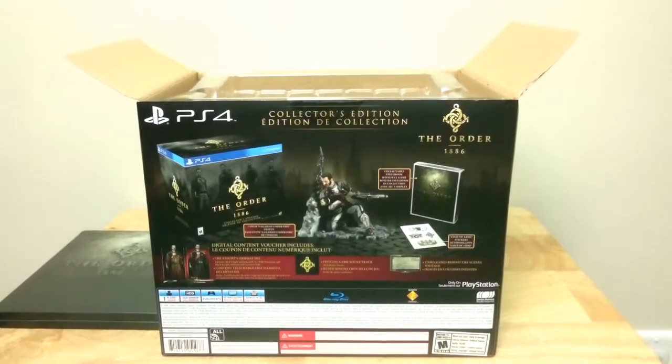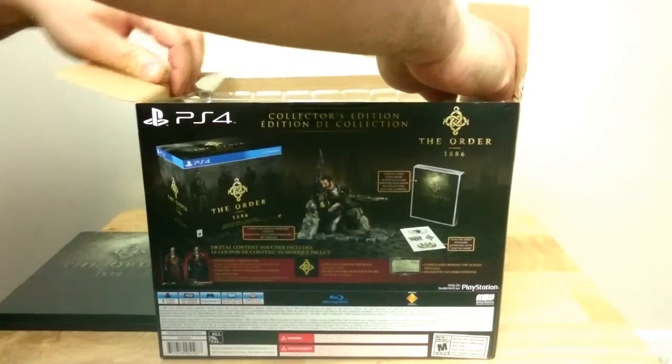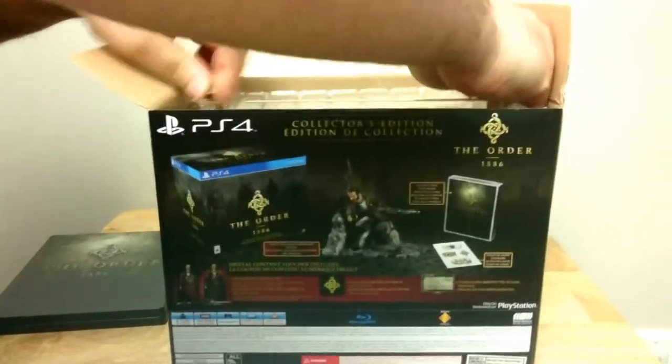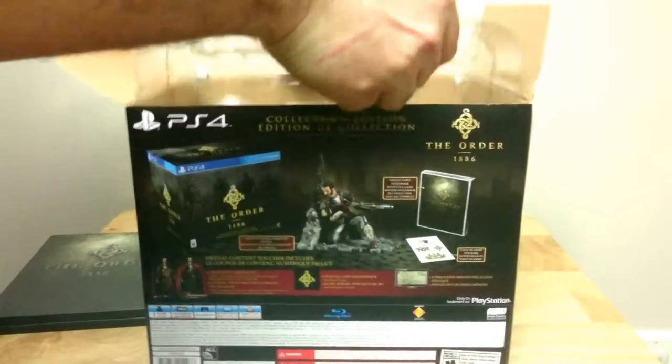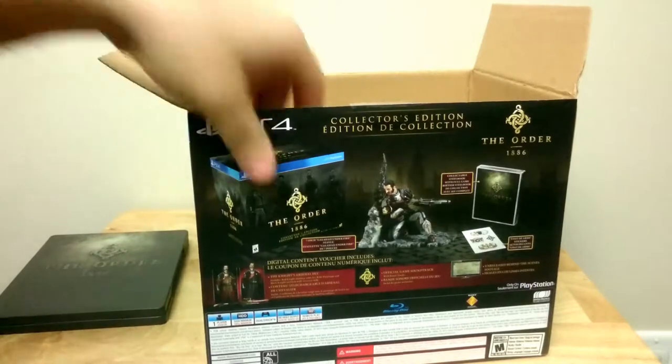So now, the piece de résistance. I'll just move the box off the table so we can get a better look.